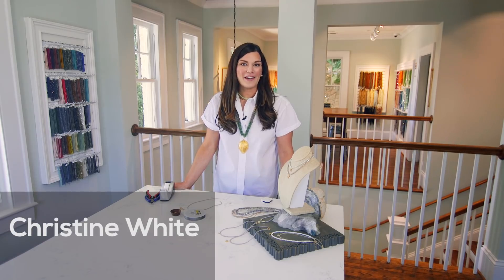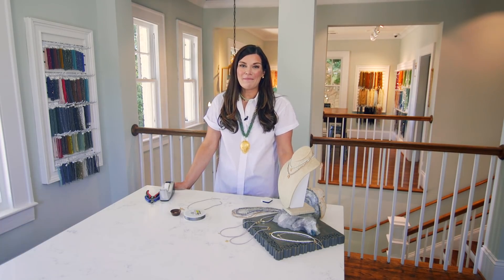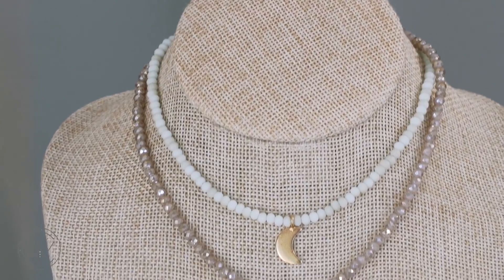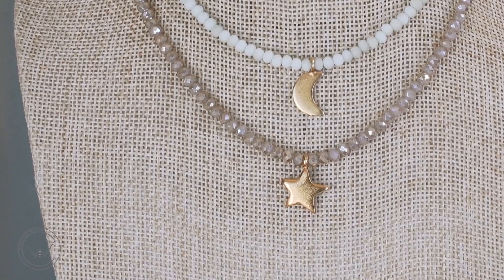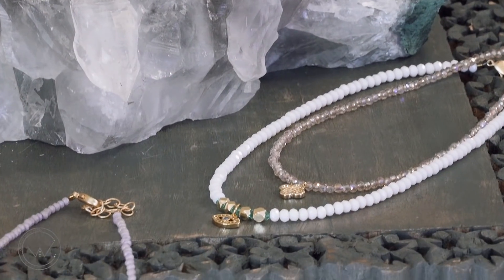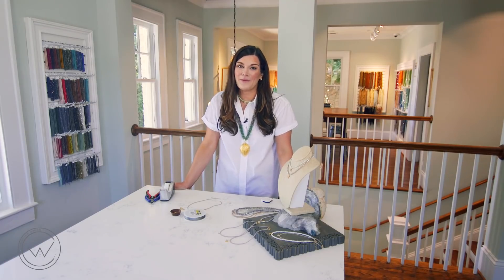I'm Christine White in the Beads Incorporated studio. Thank you so much for joining me today. I am so excited to be making chokers today. It seems like you can't go anywhere these days without seeing this style, and there's no reason to spend big on it, especially when it can be so easy to create your own — and I'm going to help you get the look.